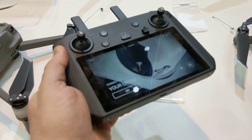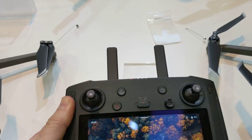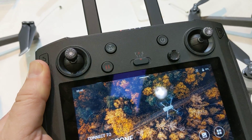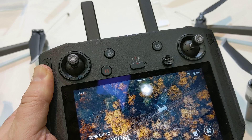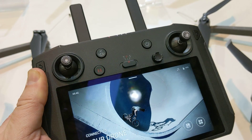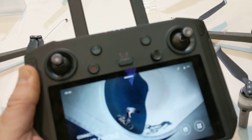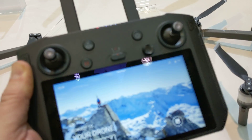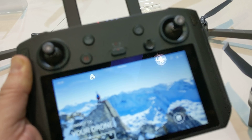The weight isn't bad. This is Drone DJ, and we're looking at the new DJI Smart Controller. It's got a built-in ultra-bright screen — a 5.5 inch 1080p display with brightness up to 1000 cd/m². It's got the OcuSync 2.0 digital video transmission system with up to 8 kilometers range.